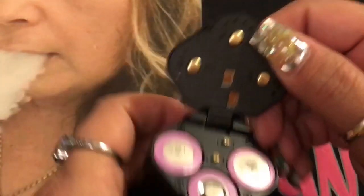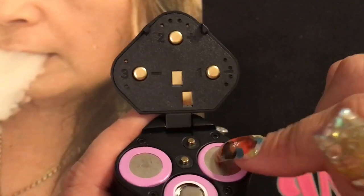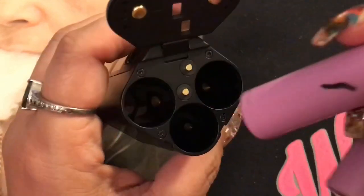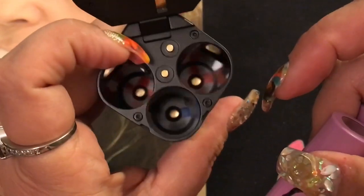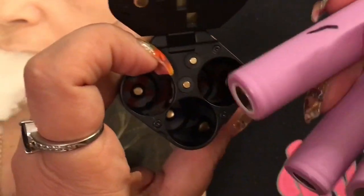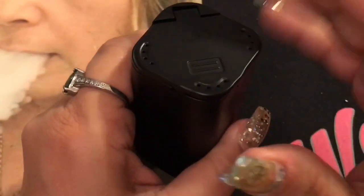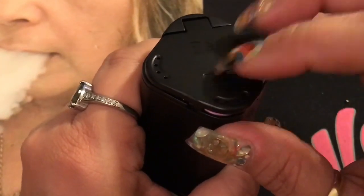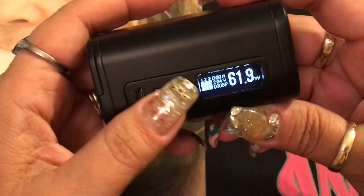It tells you right on the battery door exactly how to position your batteries — numbered one, two, and three with polarity marked. What I love is that the batteries go in very smoothly — no pressing, scratching, or crunching like some mods I've had. It's really nice and clean inside. Battery indicators are also shown: positive down, positive down, negative down. To close, just press it down and push it back — it hooks right in.